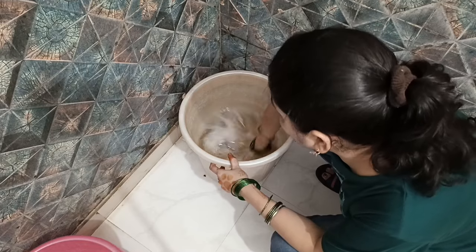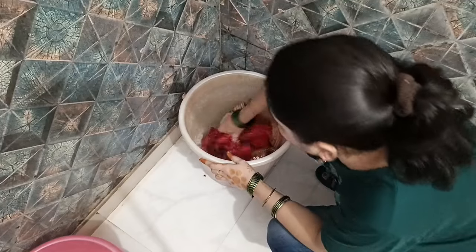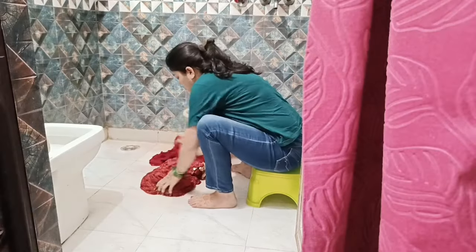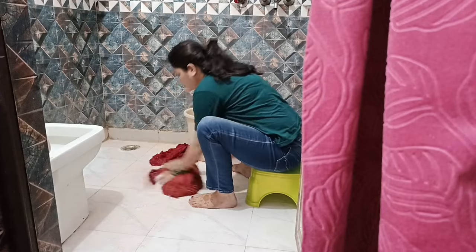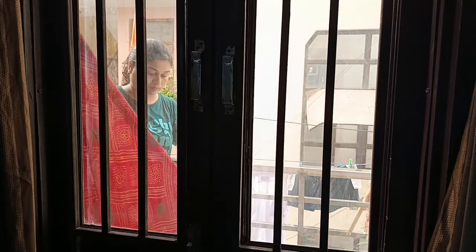अगर कपड़ों को अच्छे से manage करके रखें तो वे बहुत लंबे time तक चलते हैं, उनका fabric खराब नहीं होता और color भी fade नहीं होता। साड़ियों को wash करने के लिए हमेशा shampoo या sweater washing liquid use करती हूँ, इससे साड़ियों का fabric हमेशा soft रहता है, color बिल्कुल fade नहीं होता और साड़ियाँ सालों साल new बनी रहती हैं।